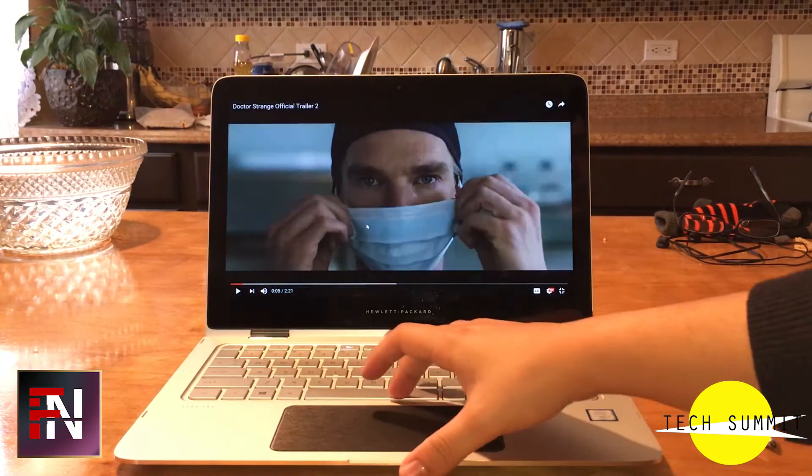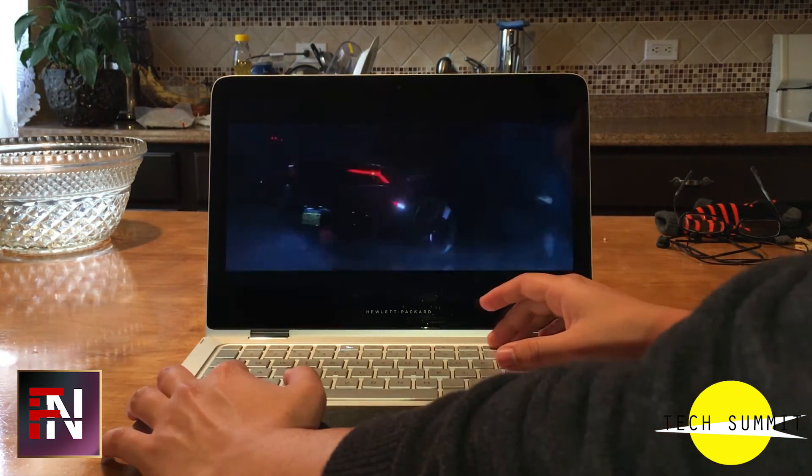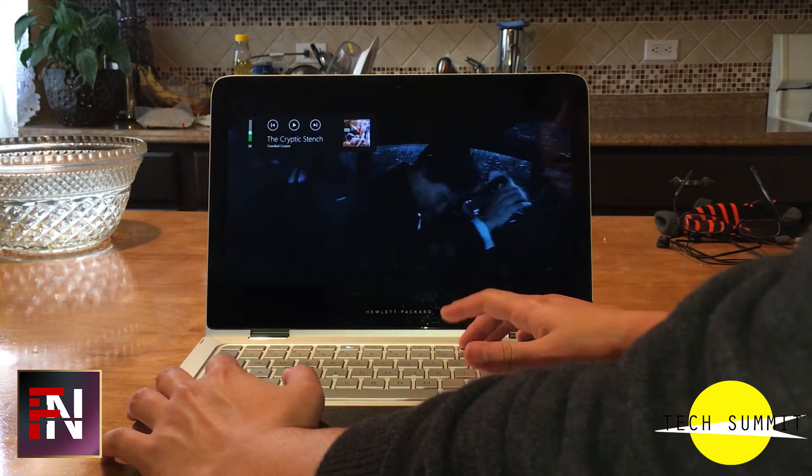The B&O branded speakers are okay. They are bottom-facing, which gets in the way of them getting as loud as they could, since they do offer good sound, but they are not loud to begin with.